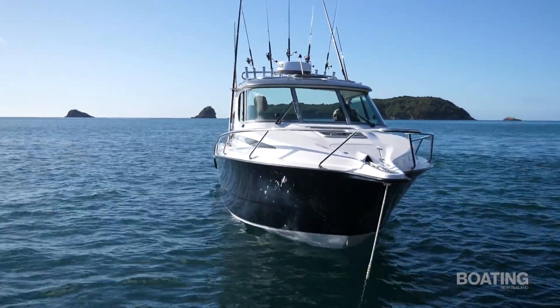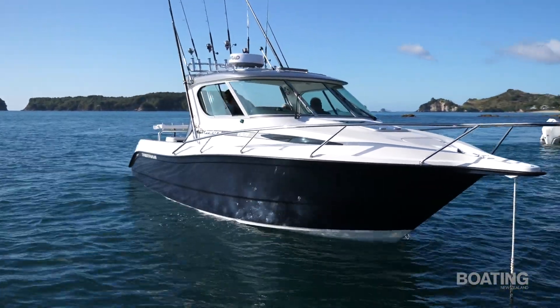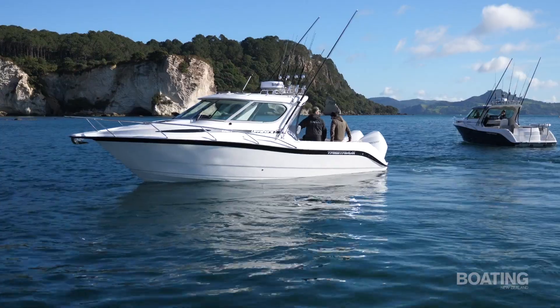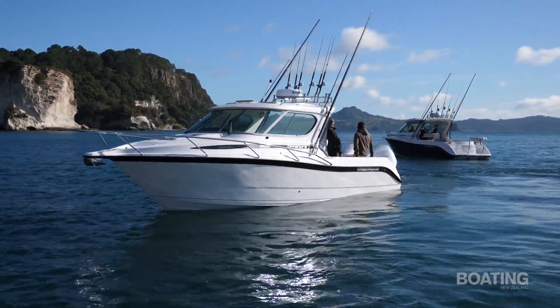We've had strong demand from our owners wanting a real serious offshore game fishing boat. There were obviously a lot of features recommended by our owners. We are also keen anglers as a family, so we've learnt along the way having fun in our own product. But ultimately we've learnt a lot from our owners and their demands of what they're wanting in new Tristram packages.